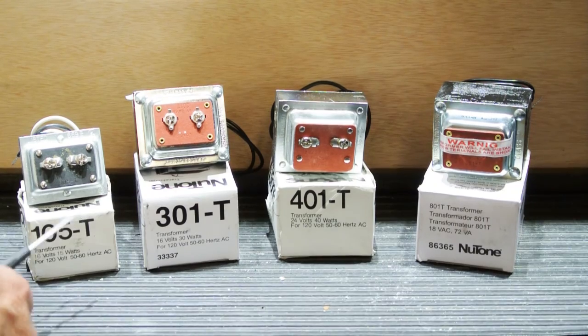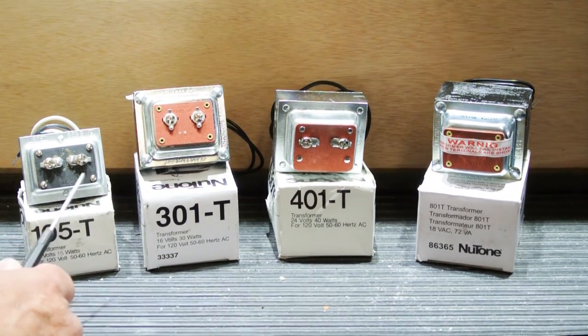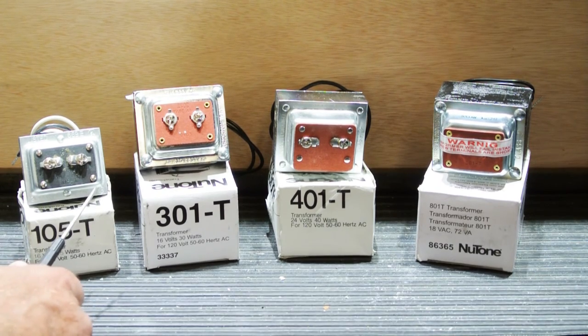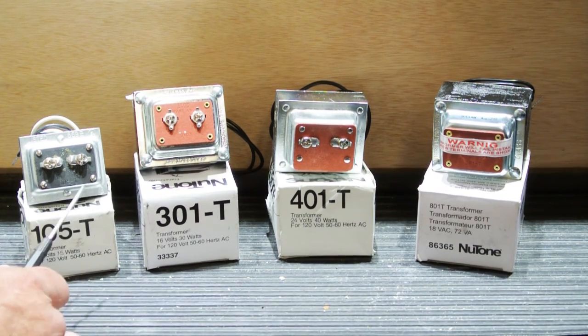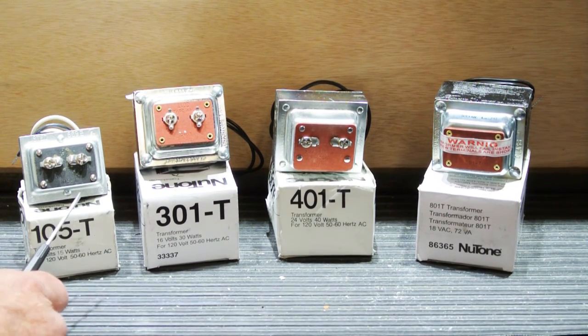In today's video we're going to talk about Newtone Low Voltage Transformers. All Newtone solid state intercom systems are powered by low voltage transformers. Today we're going to talk about the four most common modern transformers that Newtone has used.